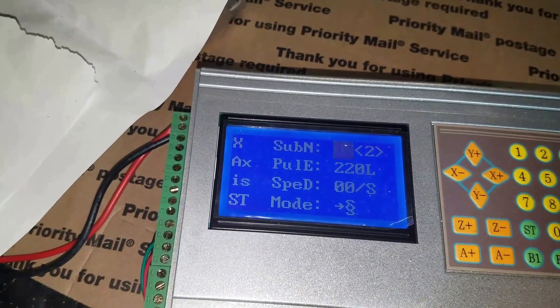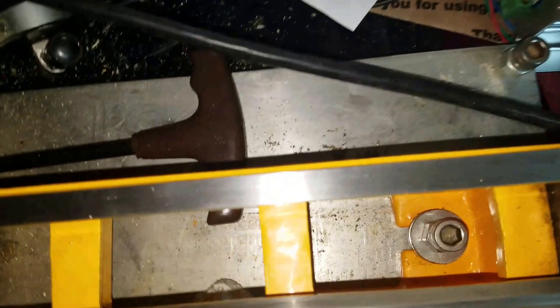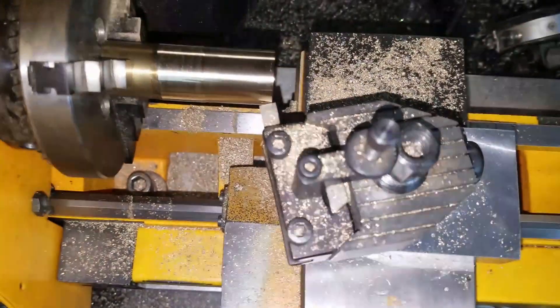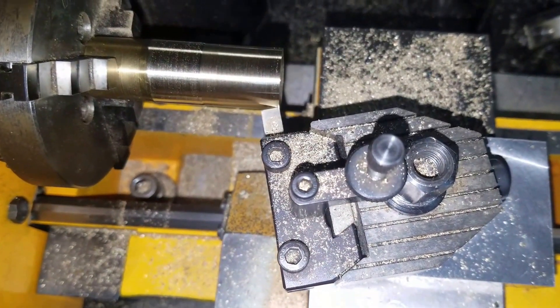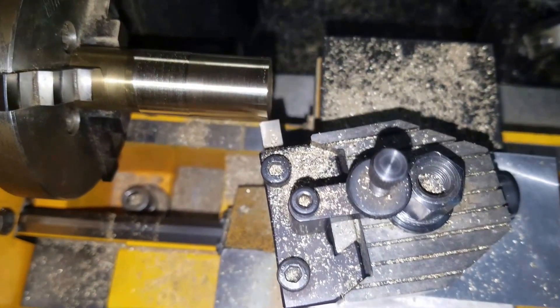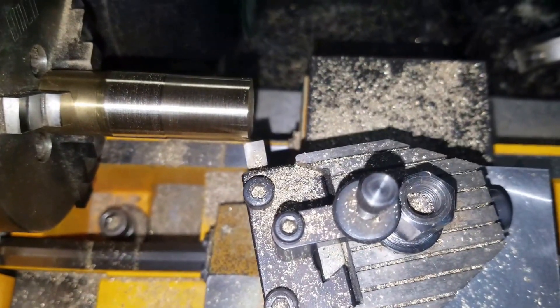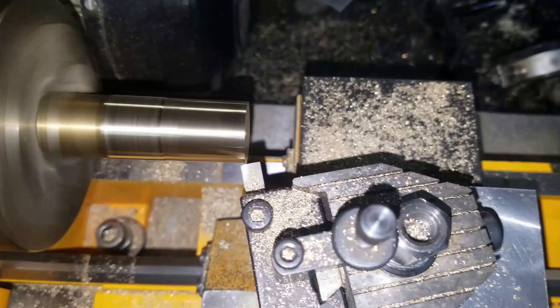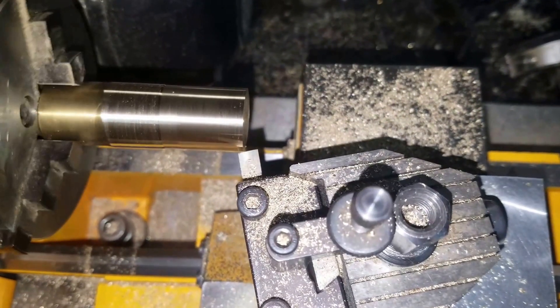The X-axis is connected to the stepper motor on my Compact 5. If I put X+, it moves the cutter into the work. X- moves it out. I have my foot pedal connected to the power of the spindle. I can turn it on and show you how it cuts.